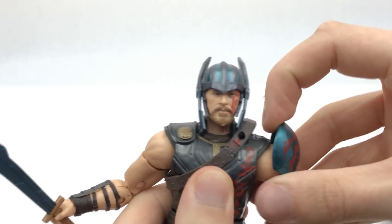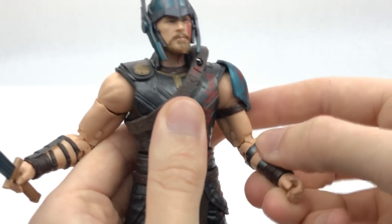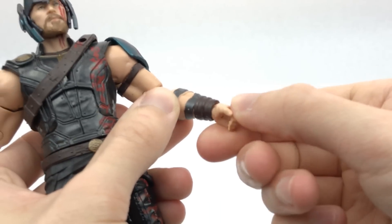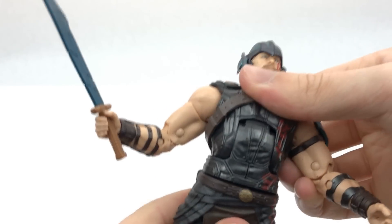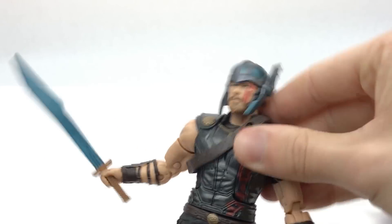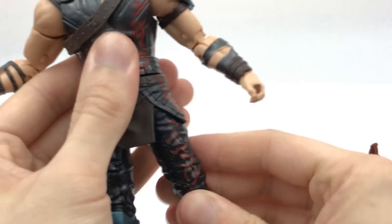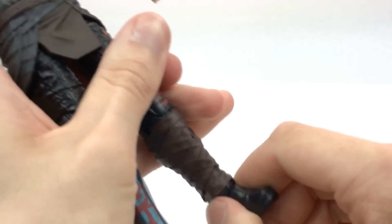The shoulders — because the pauldron moves out of the way — get a full range of motion: all the way up, rotates all the way around, with rotation at the bicep. Double-jointed elbows, wrist rotation, and the wrists move up and down — the same for both, which works well for the swords. We have waist rotation and an ab crunch. The hips hinder things a bit but you still get good movement forward and back, thigh rotation, double-jointed knees, feet that move up and down, and ankle pivot.